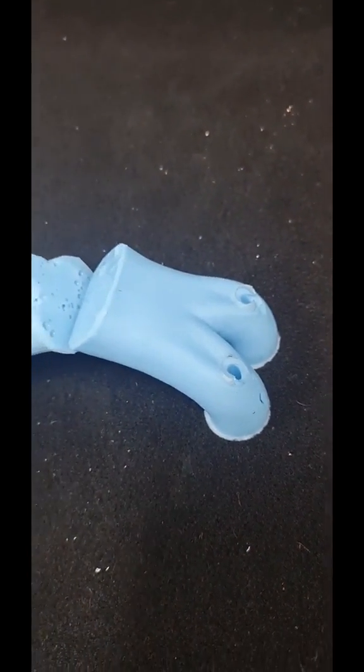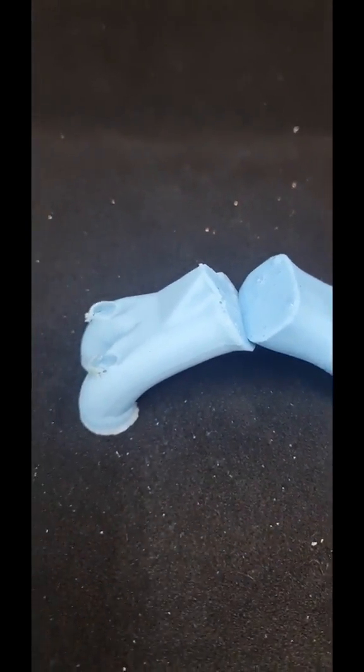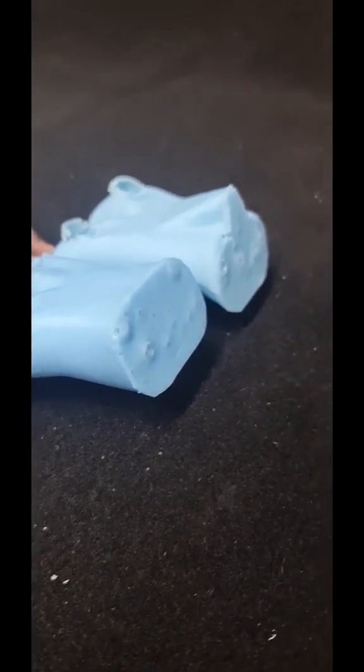Again, porting is not about making things bigger — it's about reshaping and making it easier for the air to basically fill the cylinder. That's volumetric efficiency. Thanks, guys.